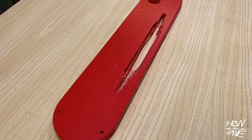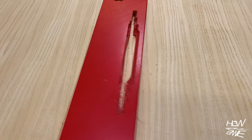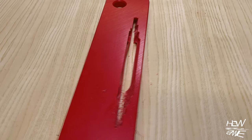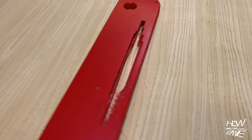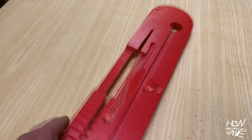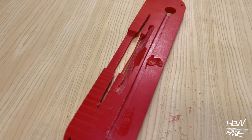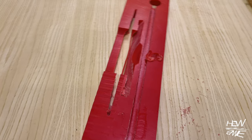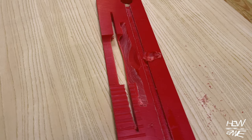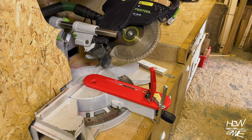I tried lots of different ways to cut a slot in the throat plate so the blade can tilt left and right without having to change the throat plate — tried smaller diameter blades raising up through the throat plate. I really wanted to keep that throat plate in one piece rather than sliding it across the blade to cut it open into a C-shape. I tried everything.